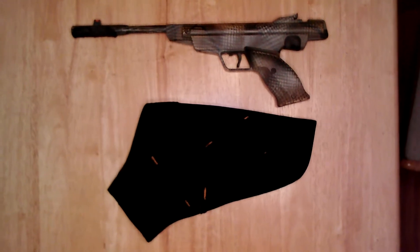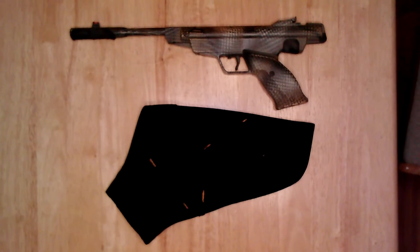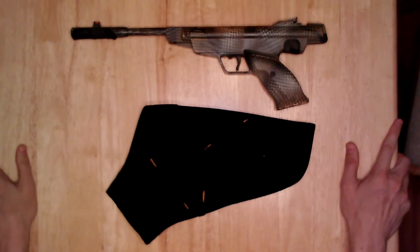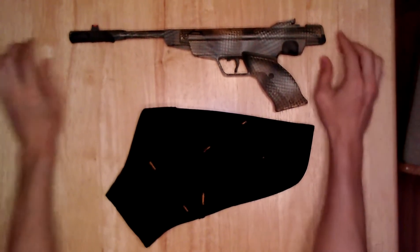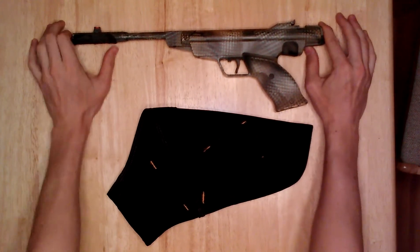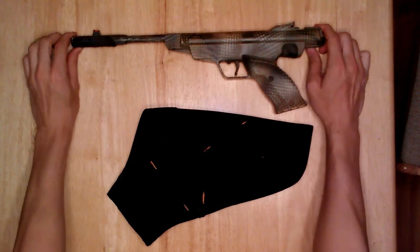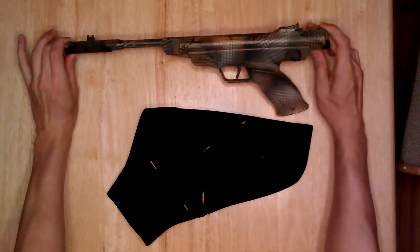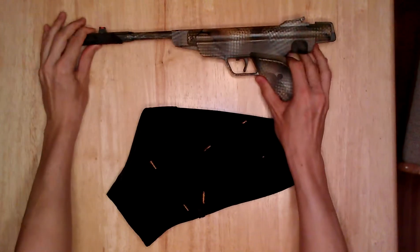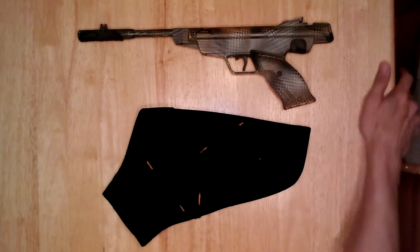Today we're going to be looking at a holster solution for air guns, air gun pistols, or scoped gun pistols. If you have an air gun pistol, it's larger than a normal firearm typically. This is a RWS 5G .177 caliber brake barrel. I also have a Crosman that has a pistol scope on it, but I don't have that out now so it won't be shown in this video.